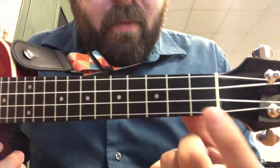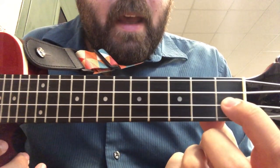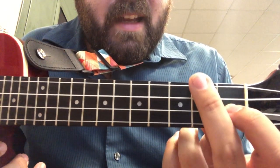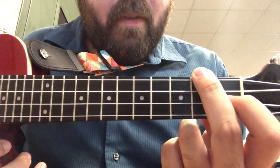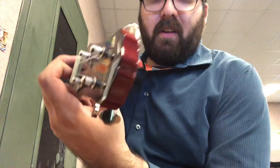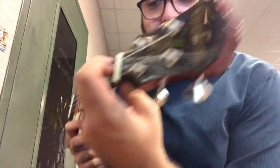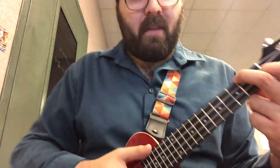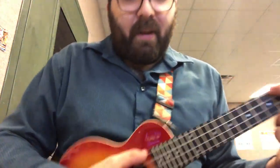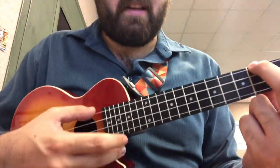The F chord uses two fingers. Our second finger is going to live on the fourth floor of the second building. So this is the second building — let's go one, two, three, four. We want to make sure that we're hooking with both fingers so we're not touching any extra strings, but we don't want to forget about our first finger down here. We've got two fingers and we've got to remember them both. Let's go ahead and play the top two strings.